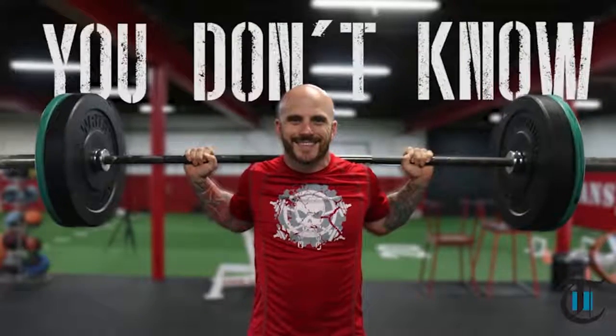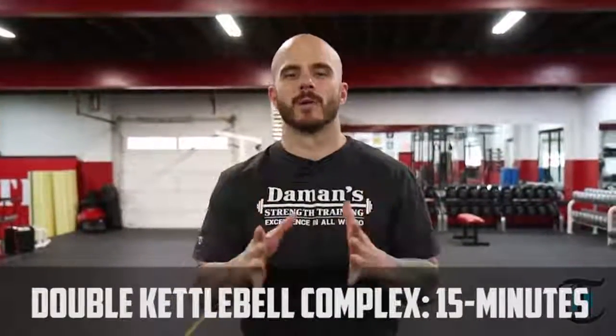Hello, my name is Rick Damon and I own Damon Strength Training in Beaver, PA. Welcome to our video training series, You Don't Know Squat. My name is Rick Damon and today we're going to be demonstrating a 15 minute double kettlebell complex.